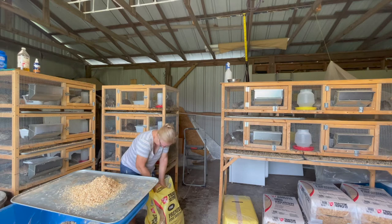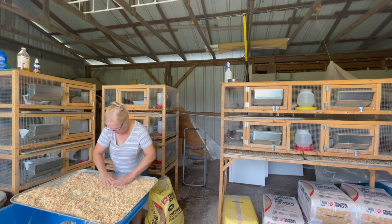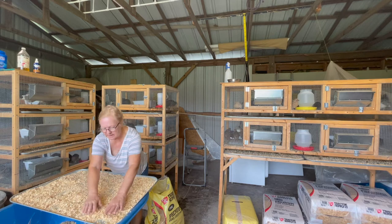Alright, there we go — just spread it out there, just like that. I do try to really cover all the ground.